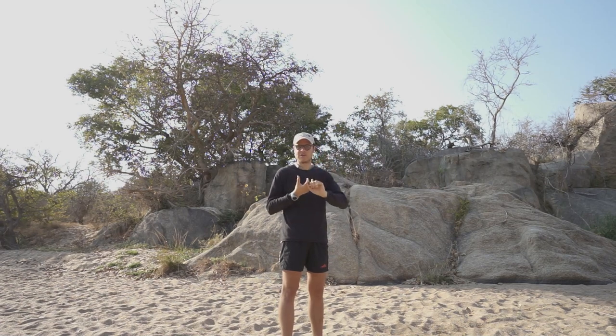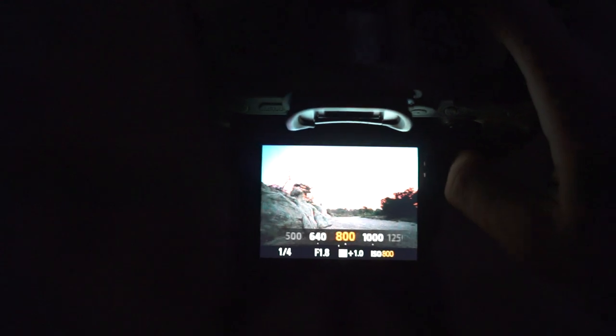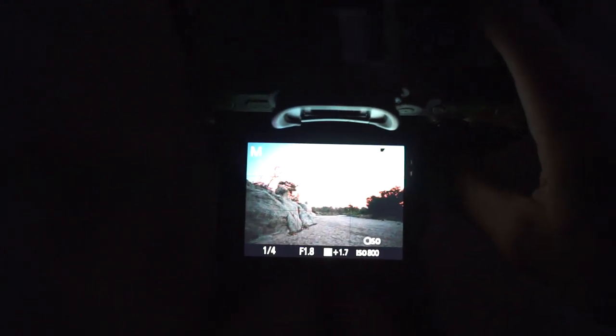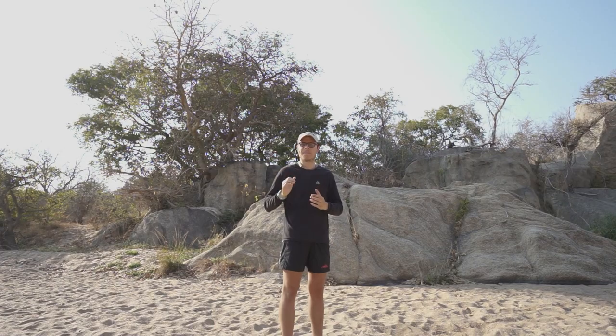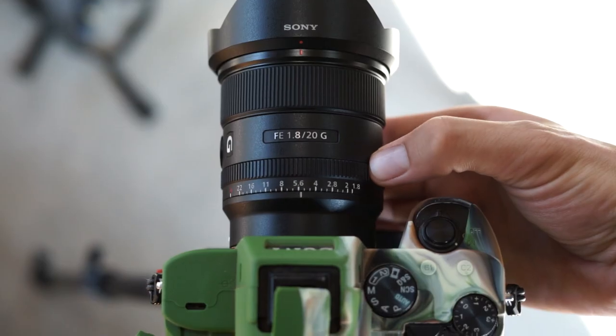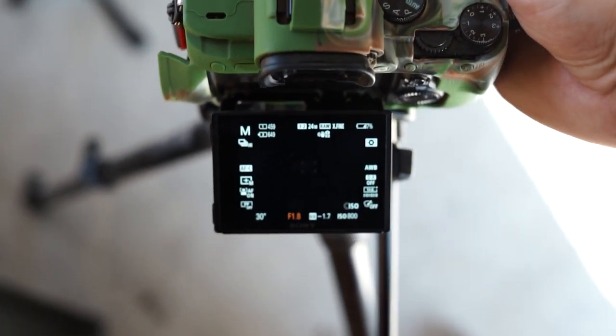After you've changed your shutter speed, take your ISO up all the way to 800 or even higher if needed. I won't recommend taking it too high as this will make for a noisy image. After you've raised your ISO, make sure your aperture is as wide open as possible to allow as much light as possible to enter through your lens onto your sensor.